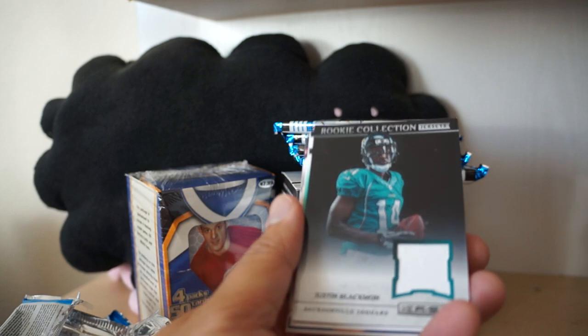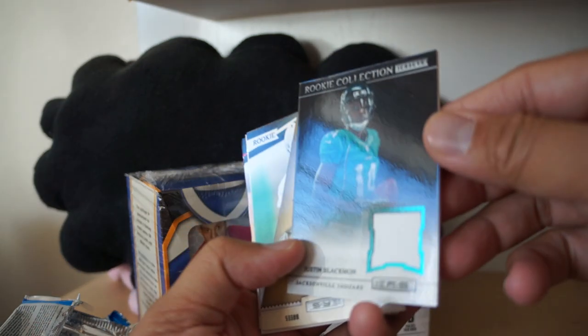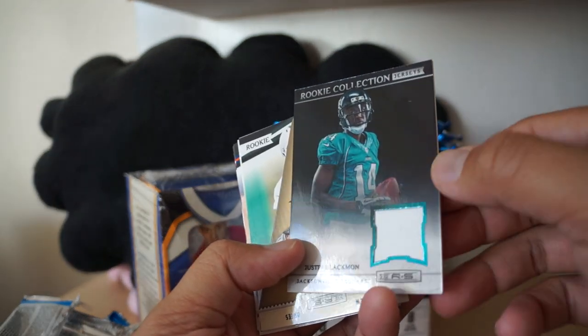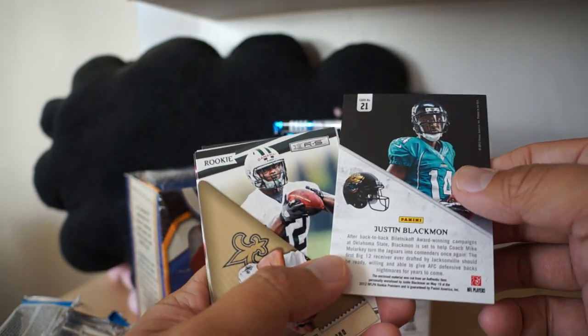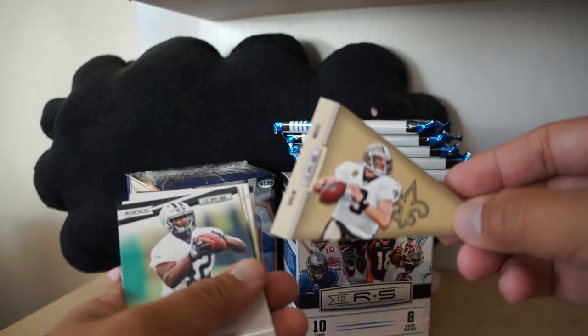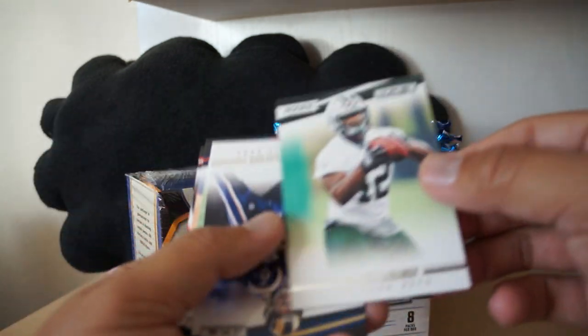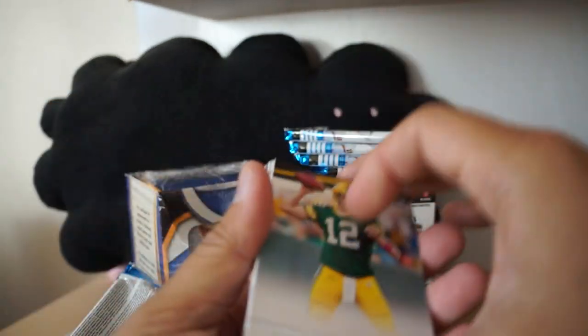Oh nice, we have Rookie Collection Jerseys - Justin Blackman. Now I know you're supposed to get one hit per blaster, so I think this is it - that's pretty nice. I like the foil. The foil around the piece of jersey is team-colored, which is kind of cool - I like it, no numbering. Justin Blackman, nice to get a hit though. Another one of these die-cuts, this time of Drew Brees. Terrence Ganaway rookie card. That's gonna be my only hit out of this blaster, but it's nice that you can get hits out of these things.